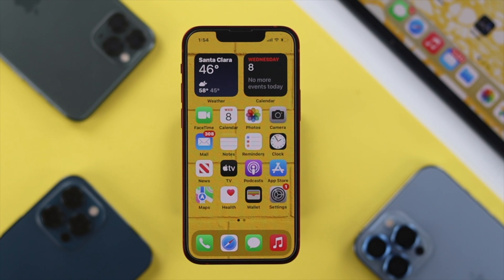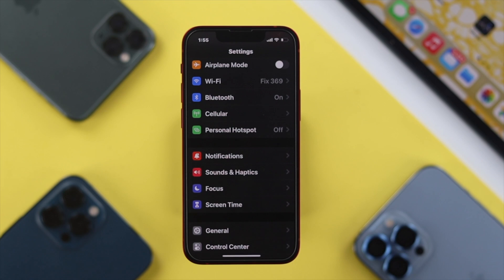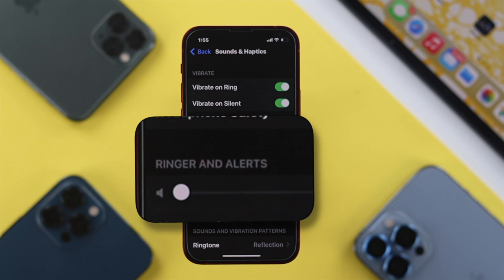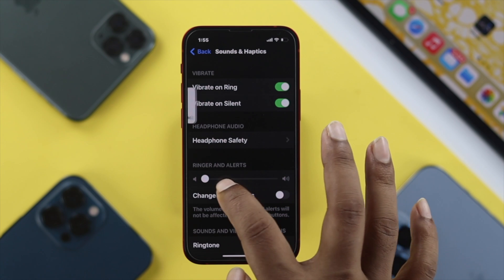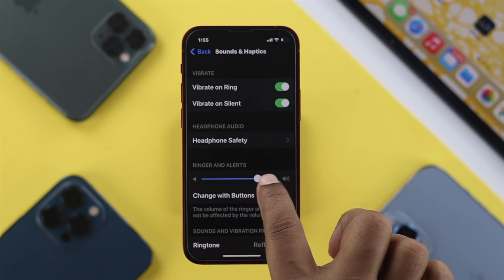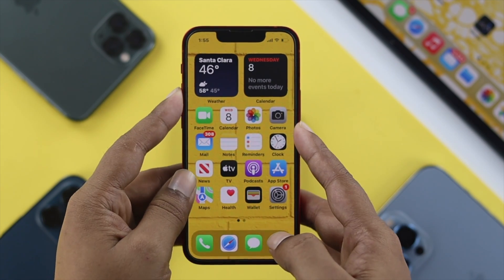To solve the problem, the very first thing you want to do is go to your Settings. Open up Settings and then scroll down to Sounds and Haptics. In there you'll find an option called Ringer and Alerts. If your sound is low there, your alarm sound is going to be very low, so turn it all the way to high.